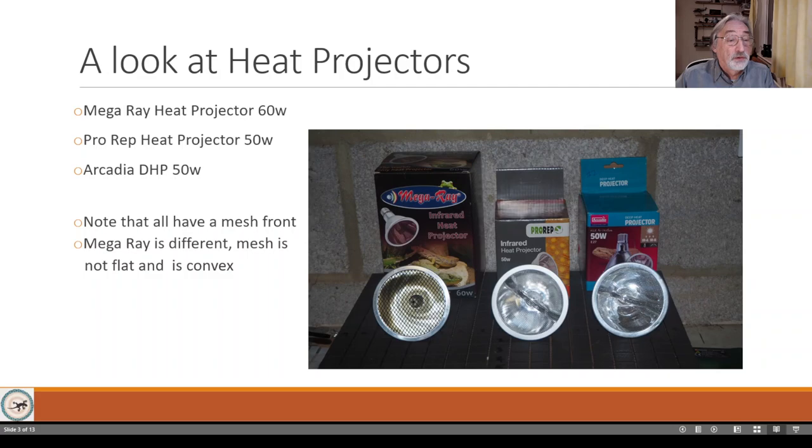The first thing you notice is that these all have a mesh on the front rather than glass. The mesh on the MegaRay is different from the others. They have mesh rather than glass because at the wavelengths these filaments operate at - infrared B - glass blocks infrared B to some extent, so if you put glass on the front the whole lamp would get really hot and perhaps damage the filament.